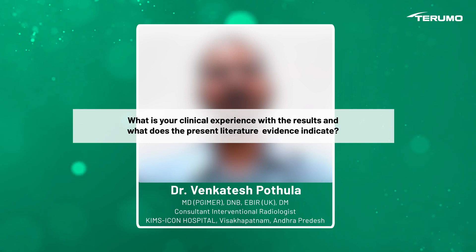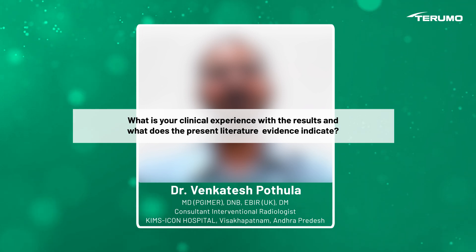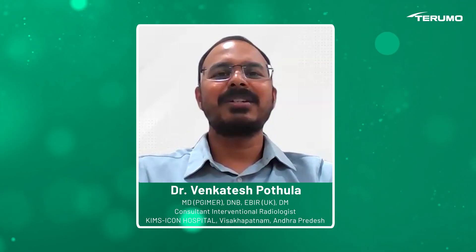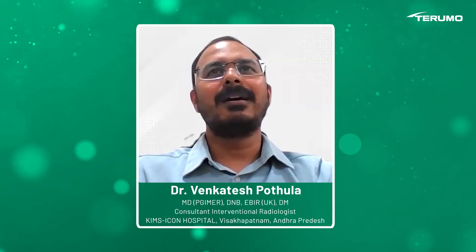What is your clinical experience, and what does the present literature evidence say about this management approach? Currently, a few trials have compared DEB-TACE and Balloon-Occluded TACE. There is a slightly higher curative embolization rate with Balloon-Occluded TACE compared to DEB-TACE. Currently, six trials have published their results.